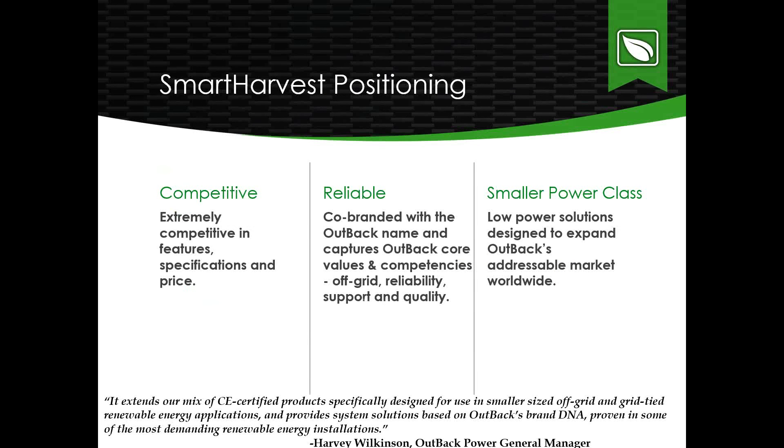Going over our positioning again: we want Smart Harvest to be a competitive player in the market. Outback wants to become a key player in smaller power class markets. These units are reliable, certified to IEC 62109-1 by UL, with testing done by Outback and our parent company Alpha. We're capturing Outback's core values: off-grid reliability, support, and quality — and expanding our addressable market worldwide.